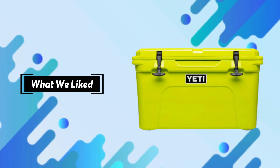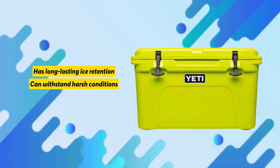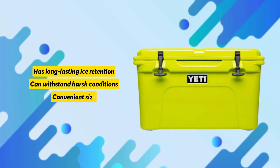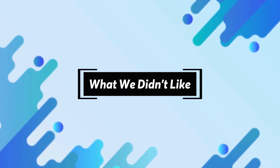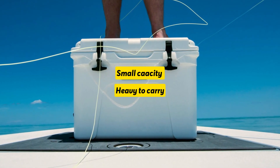What we liked: it has long-lasting ice retention, it can withstand harsh conditions, and it is a convenient size. What we didn't like: small capacity and heavy to carry.